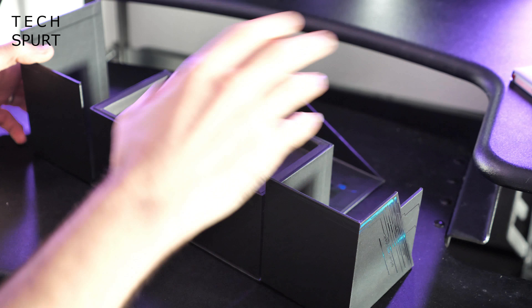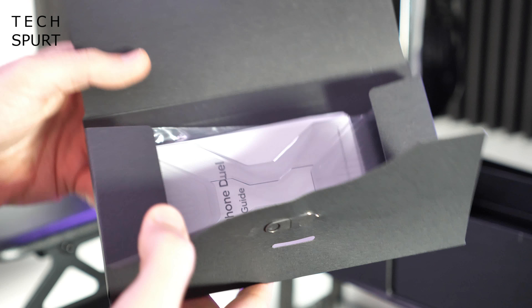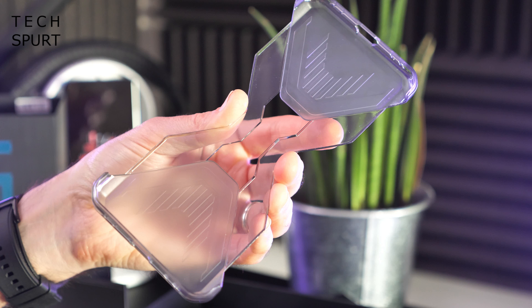Where on earth is that sound actually coming from anyway? It's one of those cards where you open it up and it sings happy birthday and scares the living shit out of you. Anyway, let's check out what you actually get inside of that musical box. So you've got one rigid plastic case to help protect the edges and the back end of the Lenovo Legion Duel.